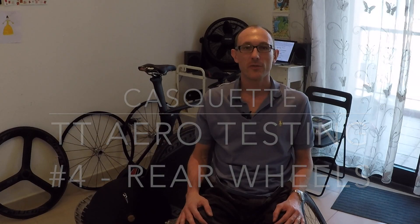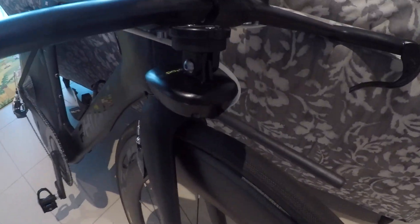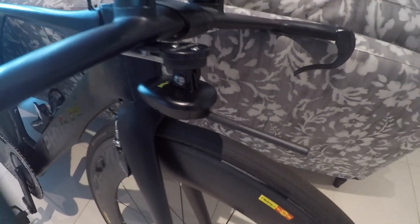Welcome to another video on the aero testing I've done. The results I'll present today are going to be better than the ones we have previously because I've bought an Aeropod. It's a device that fits in the front of your bicycle and gives you your CDA in real time, and then you can go back and look at the data afterwards and compare how each different run compares.